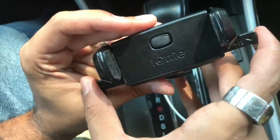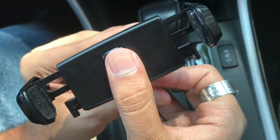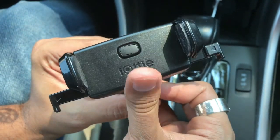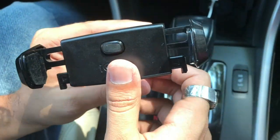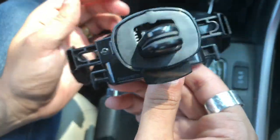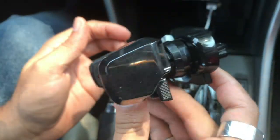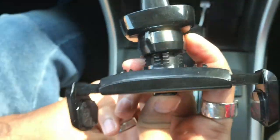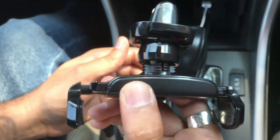So once again guys, this is the review for the iAutoEasy OneTouch Mini Air Vent Car Mount with a Holder Cradle. The link to this product will be in the description. Please like, comment, and subscribe — do comment about other products you'd like me to review, I will definitely try to review them. Thanks for watching, and I'll see you in my next video. Bye.